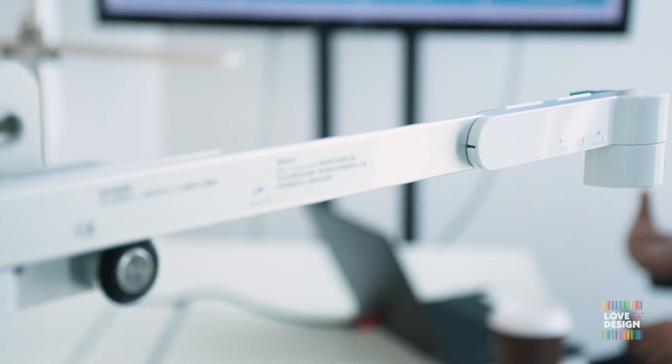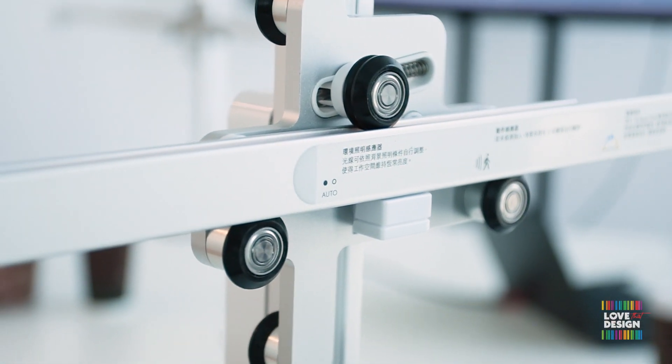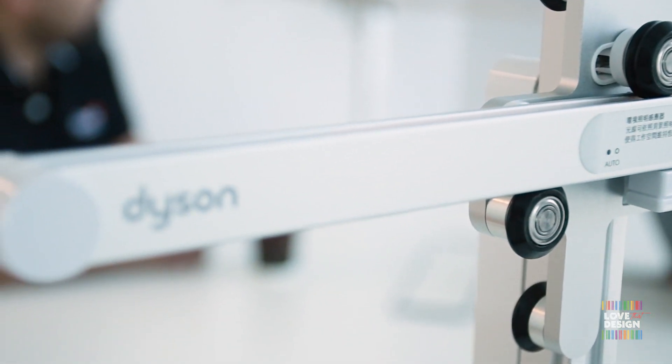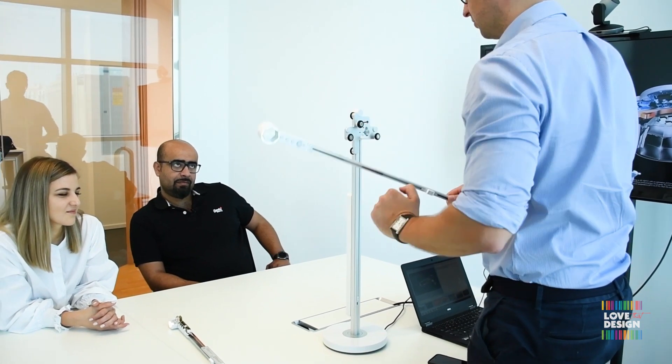It serves the need and does it in a way that is easy to use and easy to understand — anybody can use it. The controls are clearly indicated, it's not that complex. The counterbalance is very mechanical, very user-friendly. It's not designed to look like a typical task light, and that's the cool thing.